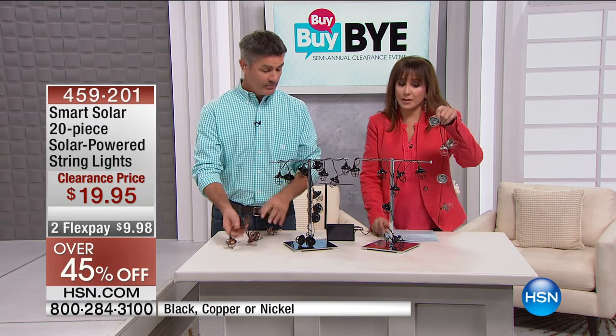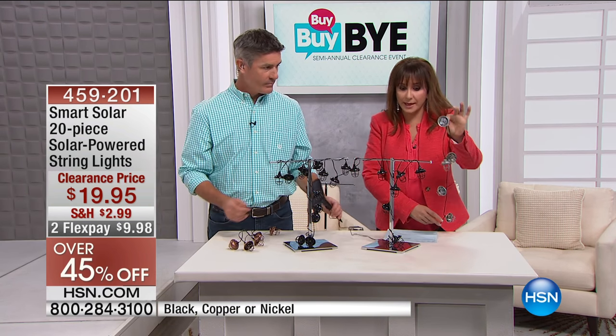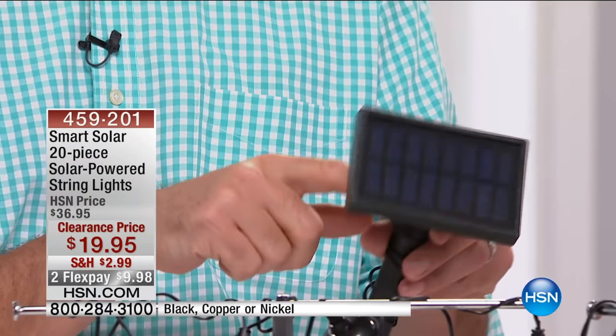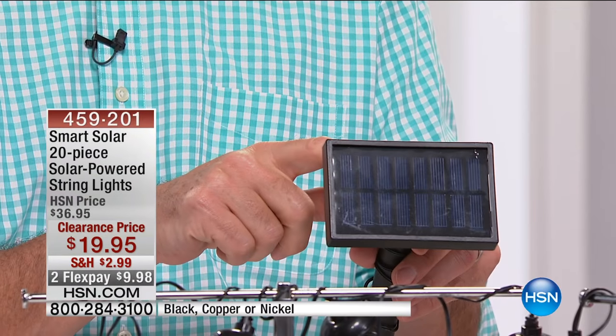The nickel is like a silver color, obviously. And if you've got the mercury glass, this would be really pretty with that. Think about those places where you would maybe put Christmas lights. We all love that look of Christmas lights. This way you can go with the white lights — it looks great. It all comes from a single solar panel. You can either stake it or just hang it somewhere where it's going to get that sunlight, and then it's going to power these lights.